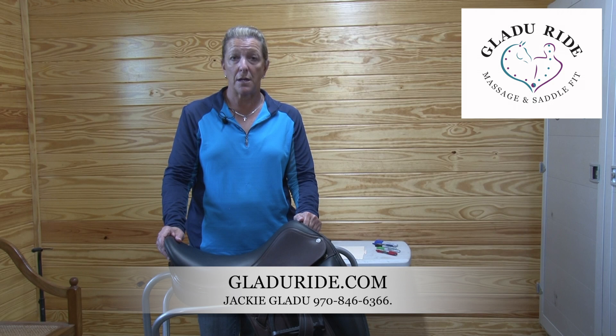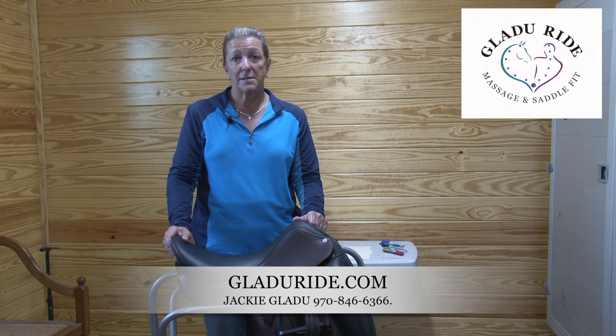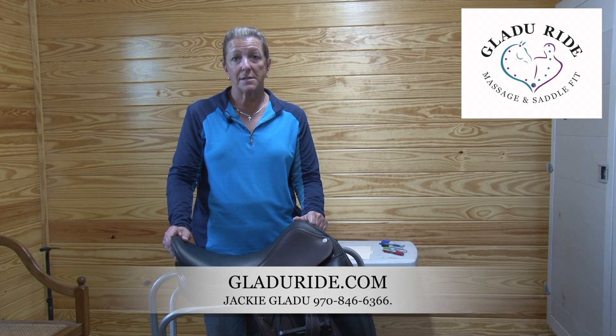One of my passions is to take this knowledge that I've gained over the last 20 years and share it with you to make you more aware of proper saddle fit, biomechanics, and understanding how you and your horse can become a better team.